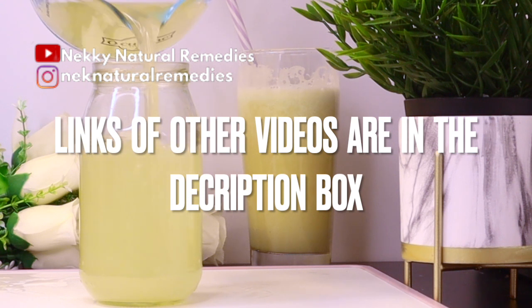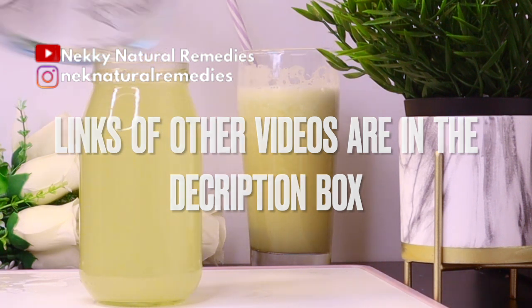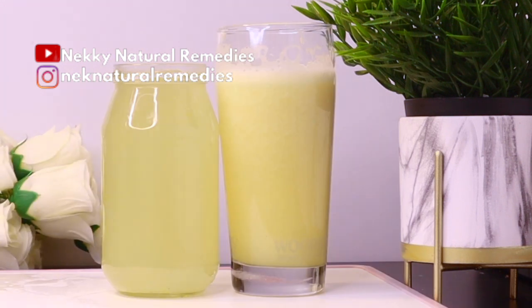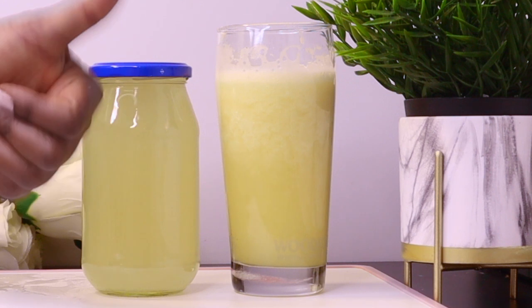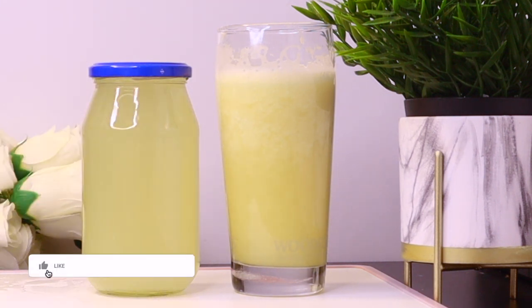You can also swap out the pineapple and use strawberries, blueberries, or any fruit of your choice and still get wonderful benefits. That's what I've come to share with you today. If you found this video helpful, please give it a thumbs up, share with friends and family, and if you're new, please subscribe and turn on notifications. Thank you so much to everyone who has supported and contributed to the growth of this channel — may God continue to bless you all. See you soon in the next video!